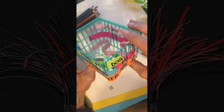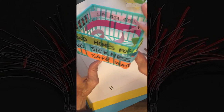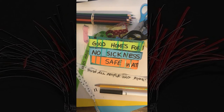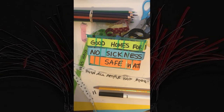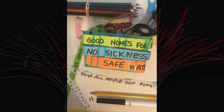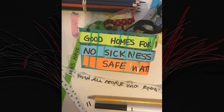Step 6. Feel free to use the glue stick to secure the ends of your paper strips. Step 7. Finally, show someone your awesome artwork and tell them about the changes you would like to see in the world.